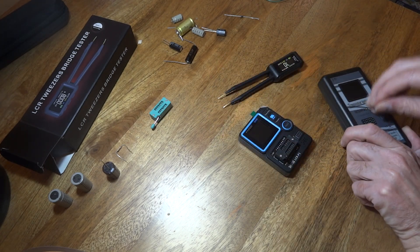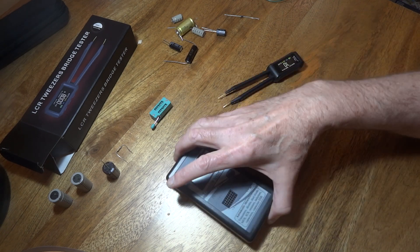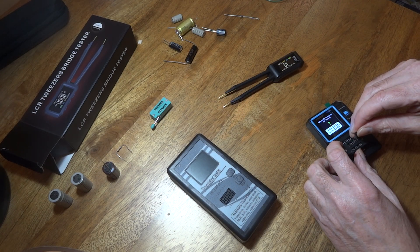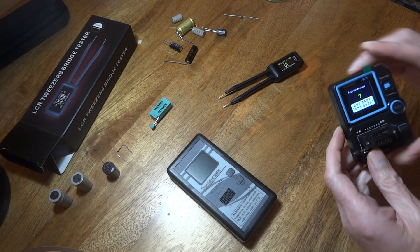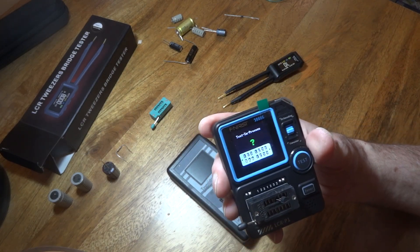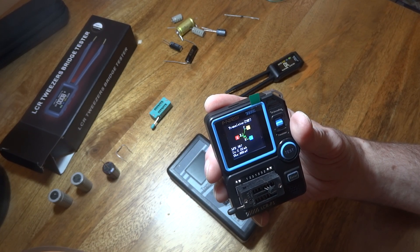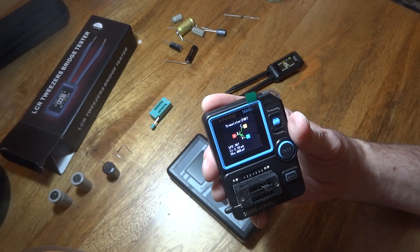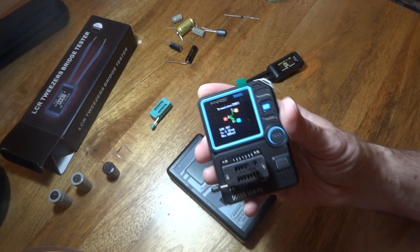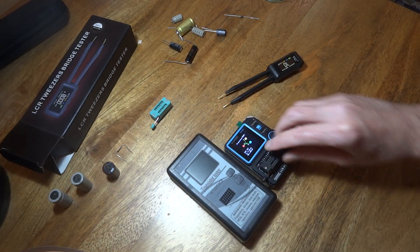We'll try the transistor in this unit here as well, just for a matter of interest. You've got to get these the right way around - these three pins. There we go - pin one collector, pin two base, pin three emitter, and the readings there as well. So it tells you the pinouts, though it's just a little bit out on the resistance with this particular unit.